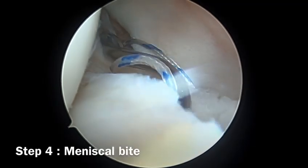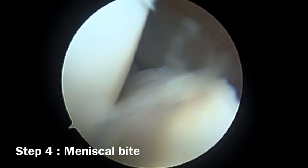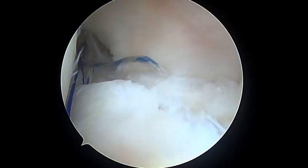Step four is to take a meniscal bite using a suture lasso. Again, using Prolene as a passing suture, we pass the FiberWire through the meniscal bite.